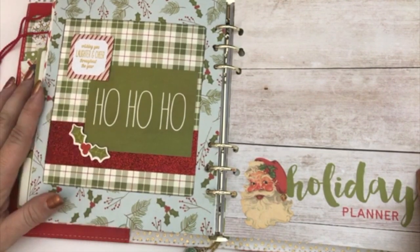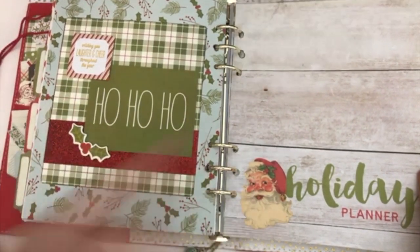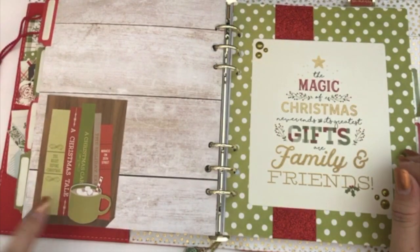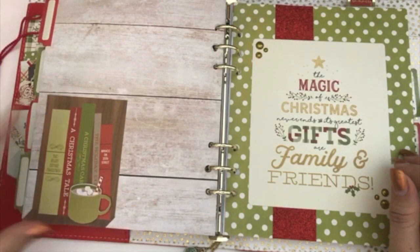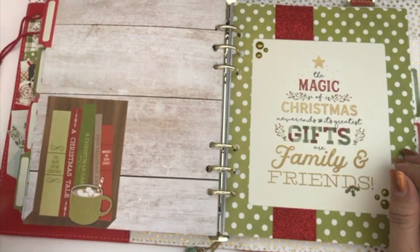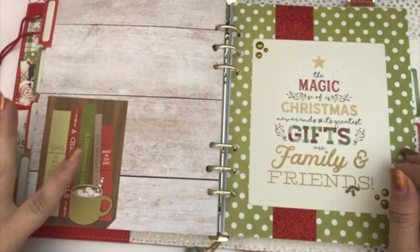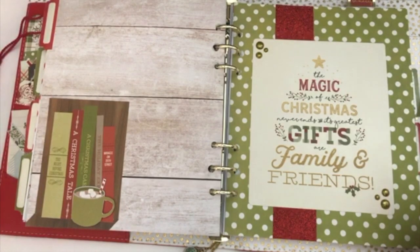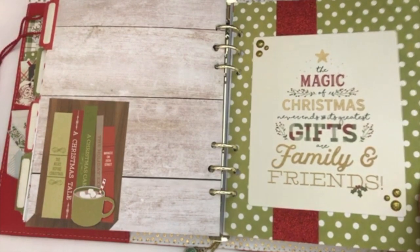I like the ho ho ho with the little Santa Claus — I thought that was cute. And then as you turn the page, this is what the inside looks like. I did do a process video on this. I hope this looks like a little shelf with a coffee mug sitting on it — that was the whole point of this little thing. I'm hoping that's what it looks like, and I think that's what it looks like.